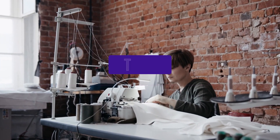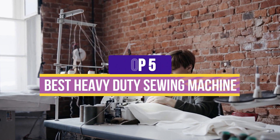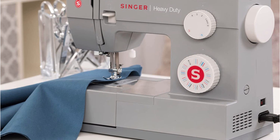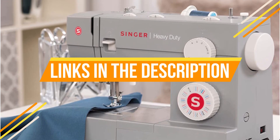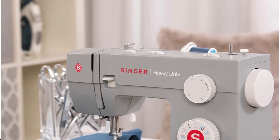Hey guys, in this video we're breaking down the 5 best heavy-duty sewing machines available right now. We've included options for every type of consumer. If you want more information on the best and most up-to-date pricing on the machines mentioned, be sure to check the links in the description below. So let's get started with the video.